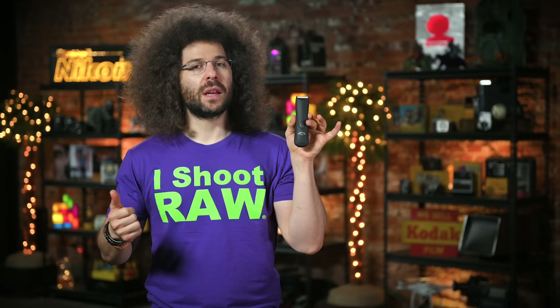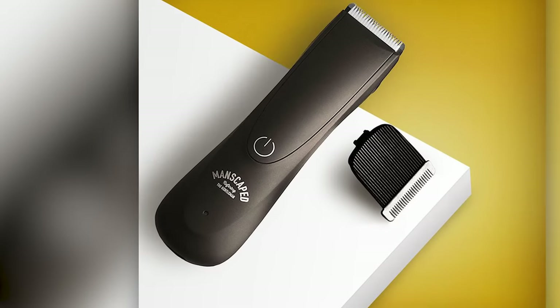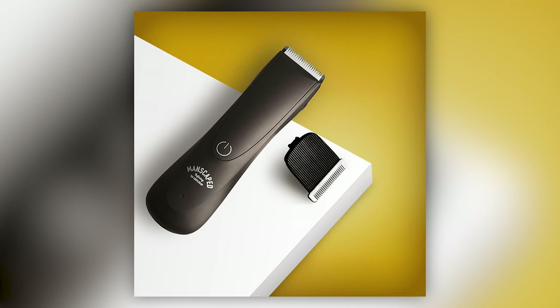This Photo News Fix is brought to you by the Lawn Mower 2.0 from Manscaped. There's always been one question I've gotten more than anything else: 'Hey Fro, do you have a Fro below?' The answer is no — thanks to the Lawn Mower 2.0 from Manscaped that makes manscaping safe and easy. Hashtag: say no to the Fro below.